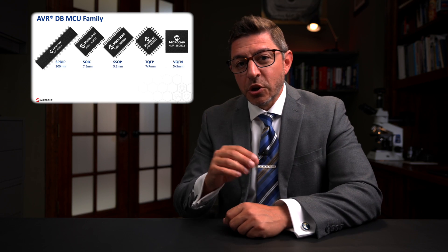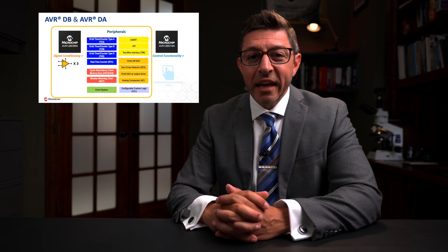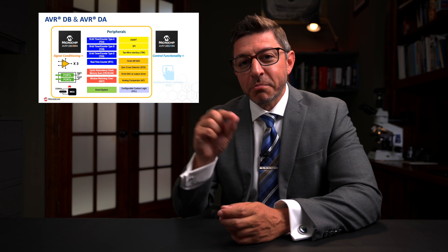What Aaron did that's really cool is he found another part in the same family. When companies make microcontrollers, they make them in what's called a family — they may share the same processor core but have different peripherals, wireless communication at different frequencies. They put all the parts together like Legos. The core is the same across the family, so if you find another chip with a similar pinout, it could cross over — and that's exactly what Aaron did.